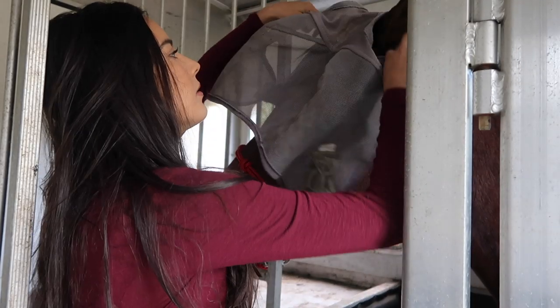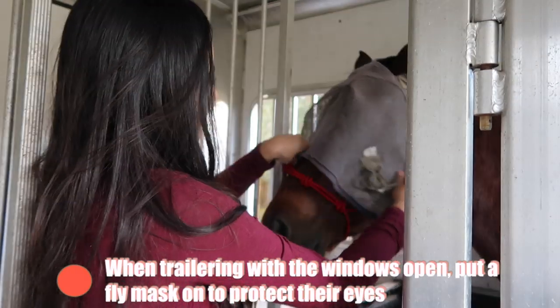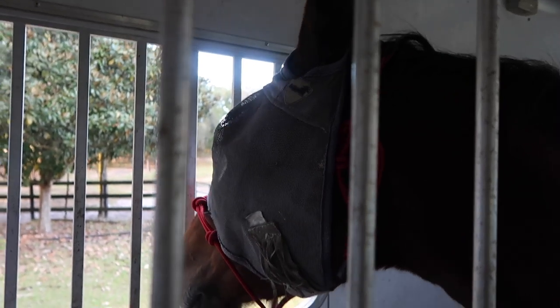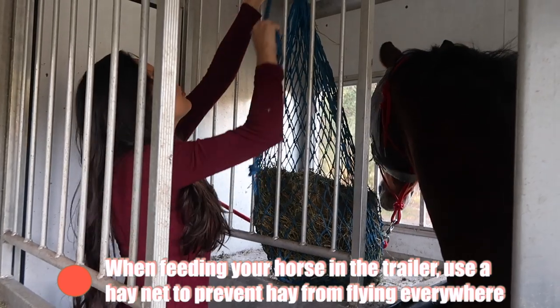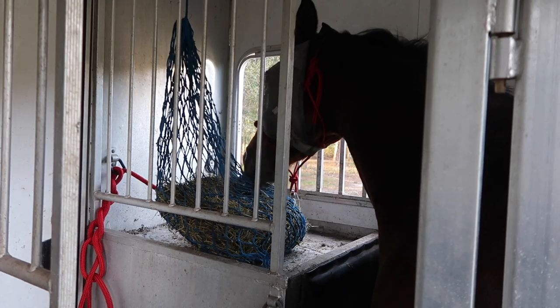If you like having the windows open when you trailer your horse, a tip is to make sure you put a fly mask on to protect their eyes from any dust or debris kicked up by other vehicles. Some trailer windows already come with a screen or mesh, but if you don't have one, a fly mask is a good alternative. Some trailers also have feeding areas or bins, but instead of just throwing loose hay in them, make sure to use a hay net to prevent hay from flying in the horse's face and irritating their eyes. It also keeps the mess to a minimum.